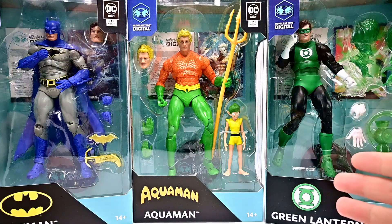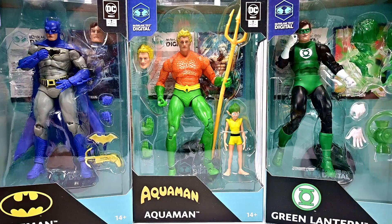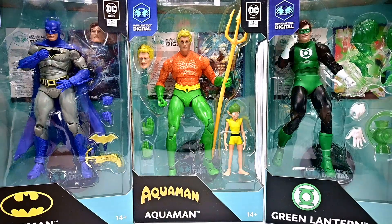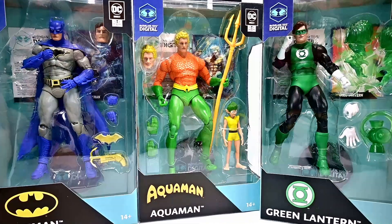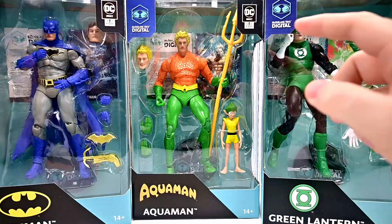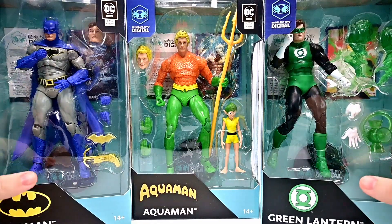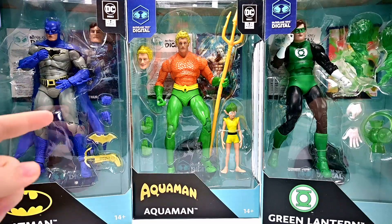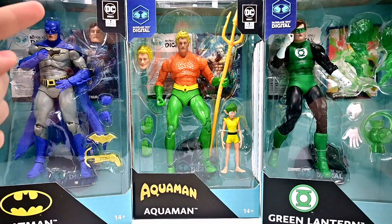What is going on everybody, today we're looking at the McFarlane Toys DC Multiverse Digital Wave, as Todd himself calls it. We get physical and digital versions of the figures — the physical versions here and the digital with cards in the back, kind of like an NFT. First we have the DC Rebirth version of Batman.